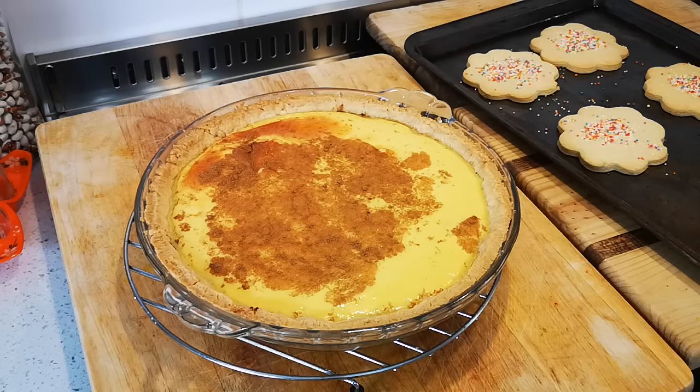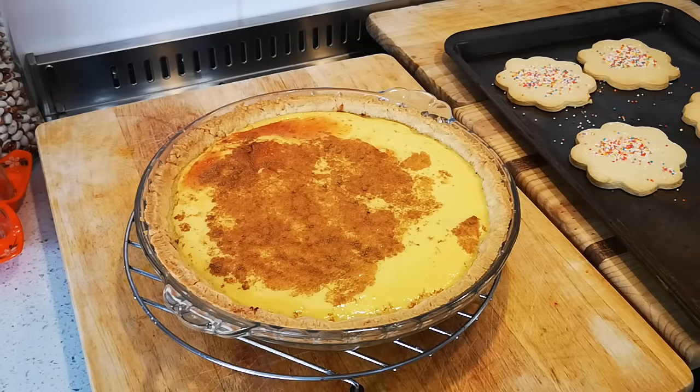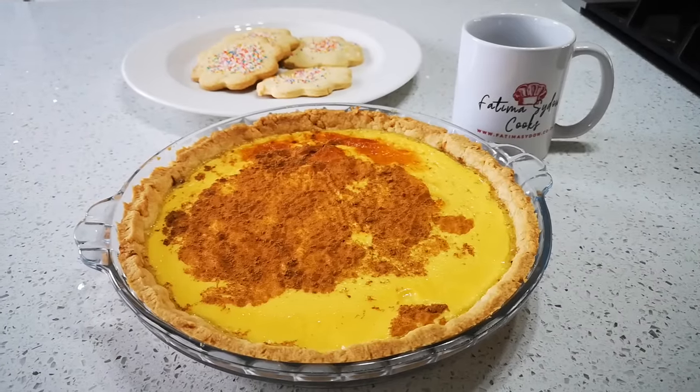And there it is — milk tart! Hope you enjoyed the video. Please go to my YouTube channel Fatima Sader Cooks and subscribe. From the leftover dough there are the biscuits, and there's your milk tart. I'm going to cut into the milk tart a bit later and I'll post a short video on my Instagram, also Fatima Sader Cooks.